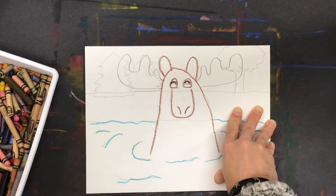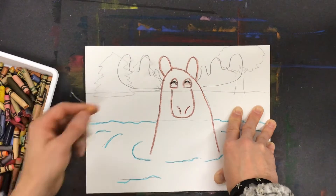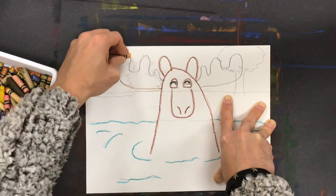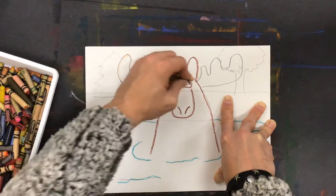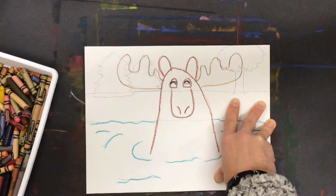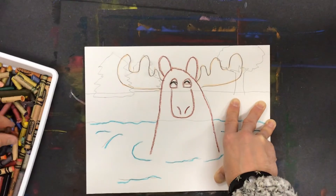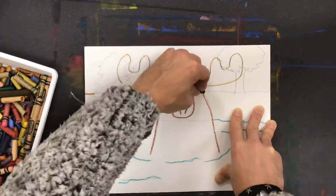Then I'm going to do his antlers, and for that I'm going to use maybe a lighter color than the brown. And I think the ground I'm going to use a different type of brown — a little bit lighter than the one I traced him with.